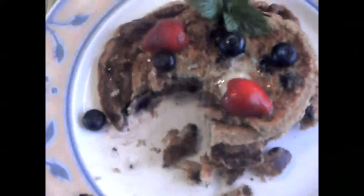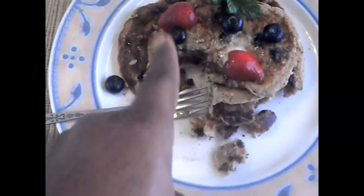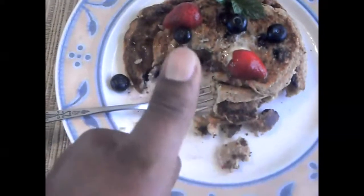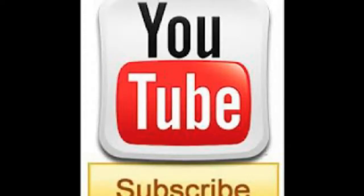So delicious — you guys will love it. Subscribe to my channel. This is the vegan cooking show. You would never know the difference — it tastes just like regular pancakes. Delicious! Subscribe to my channel. Vegan cooking, peace.